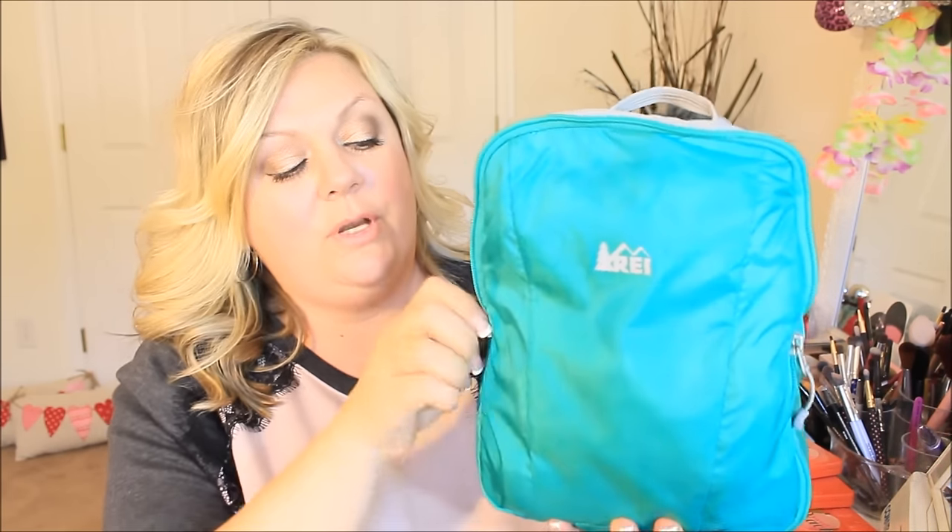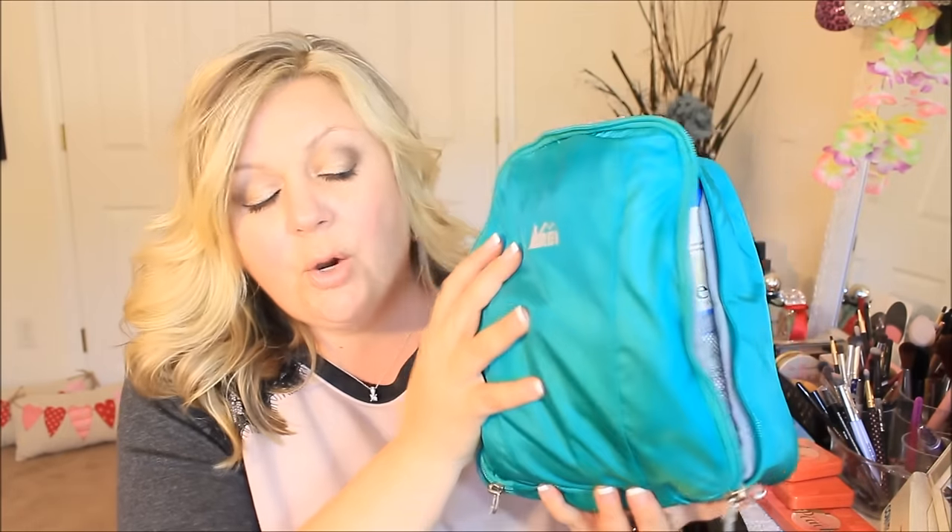Hi guys and welcome back to ENG in Wonderland. Today I want to share with you a new bag that I purchased from L.L. Bean. The reason I purchased this bag is because I was running out of room in my current travel bag — the one I carry when we travel. It's a very nice bag but I've just run out of room. It's really full at the top, I can't zip it up all the way, and sometimes I have spillage and leakage, which is not fun when you're traveling. So I decided I needed to upgrade to a bigger size.